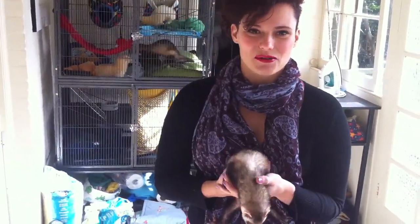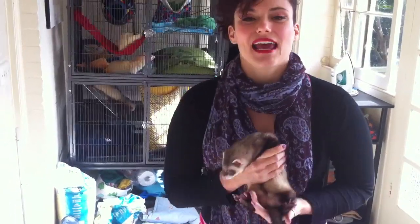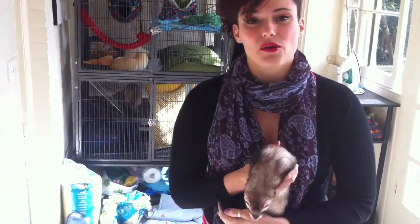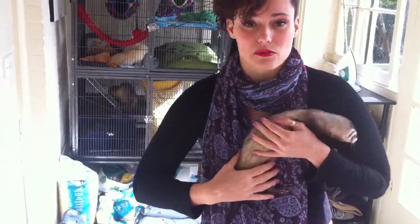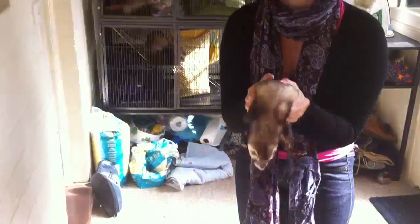I'm going to show you how to walk around ferrets. It might seem like a really weird thing to do, but from experience I know that ferrets can run under your feet, so you have to be very careful with how you walk around them.